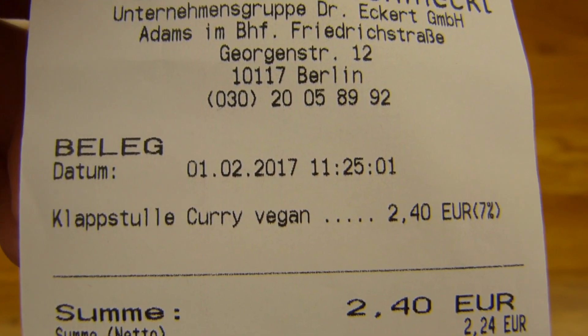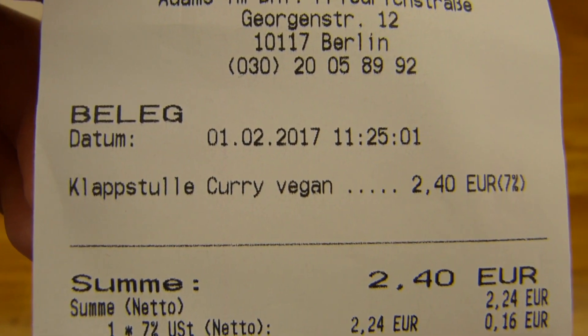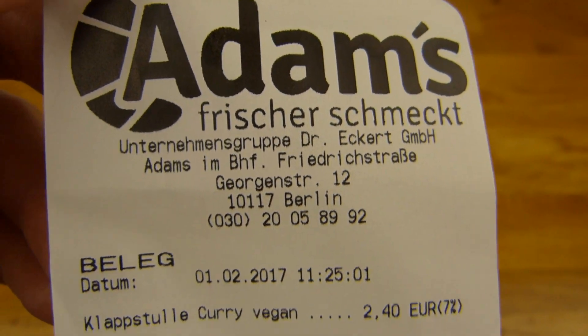Klappstulle Curry vegan — 2,40€. Here's the location: Adams.